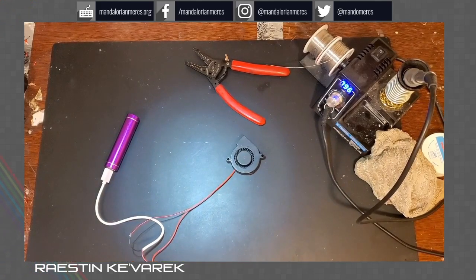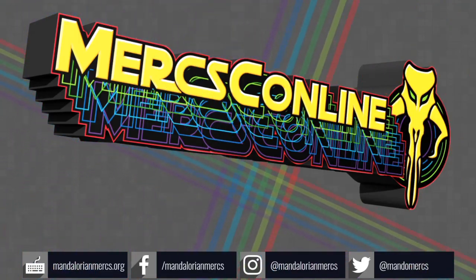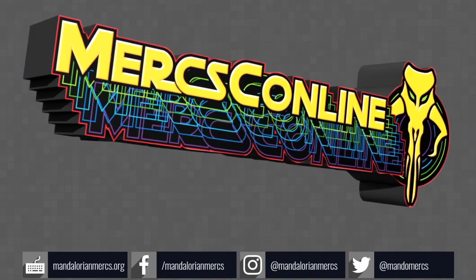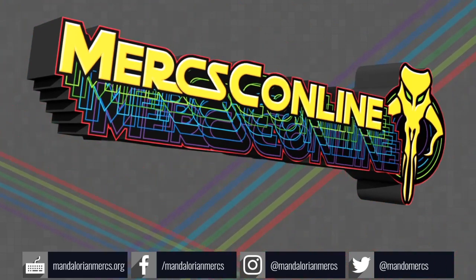Thanks for joining us. Hope you enjoyed it and hope you learned a little something. We'll see you on the next video. Bye.